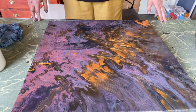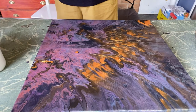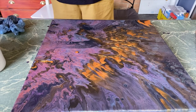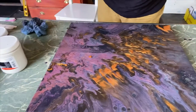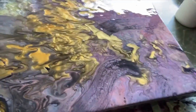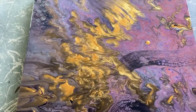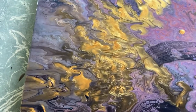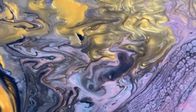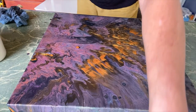So this is my funnel pour — all metallics, only medium being distilled water and Floetrol. And I'm more than happy with this piece now. Dirty hands and all, I'm going to unclip you and bring it around here to show you the painting. It's still very fluid so I can't do anything with this yet until it dries.